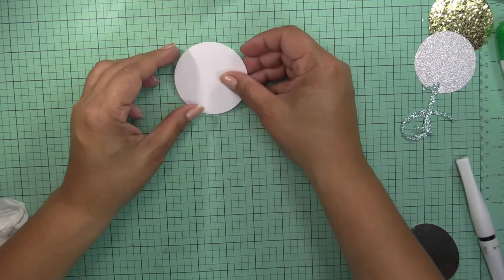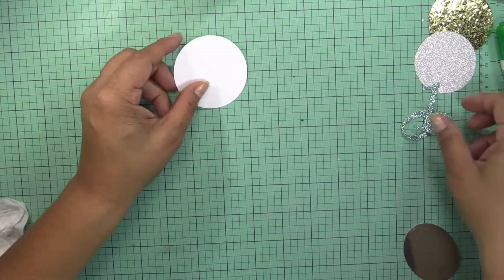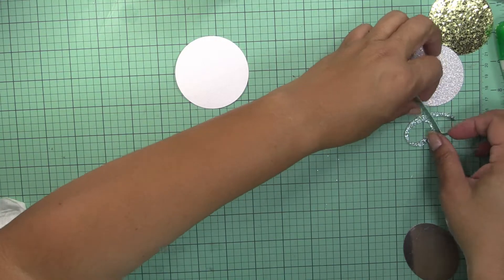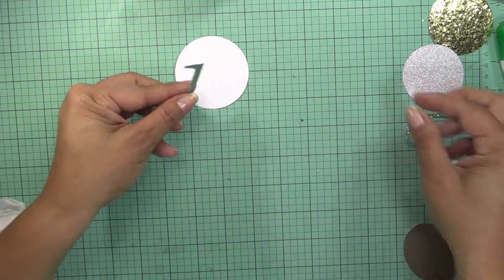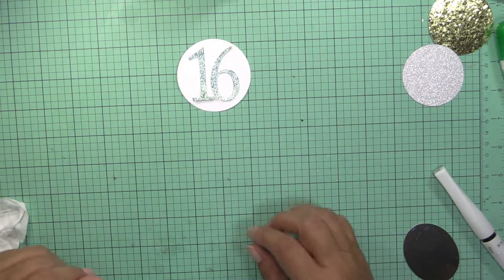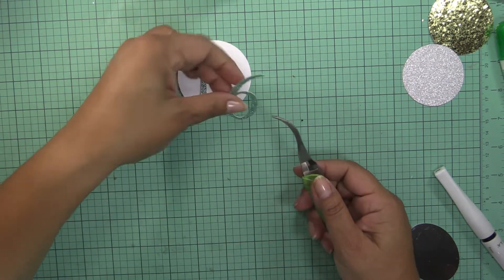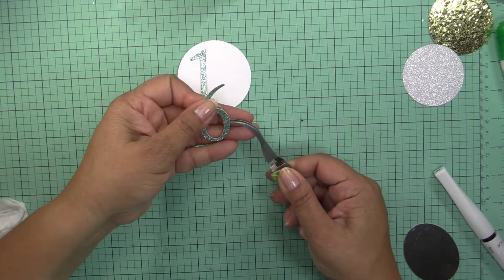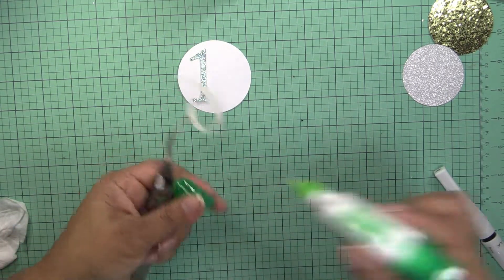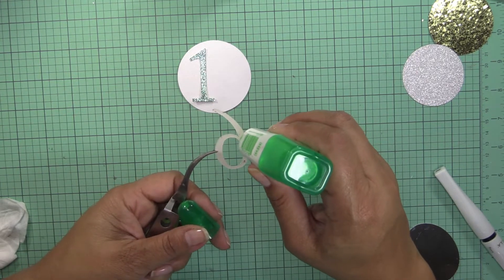Meanwhile, I cut a two and three-eighths circle and I also used my Maker to cut the number 16 so I can put it in here. For this, I'm going to use my tweezers. And again, I'm going to use tumbling on this one. I need a strong adhesive.